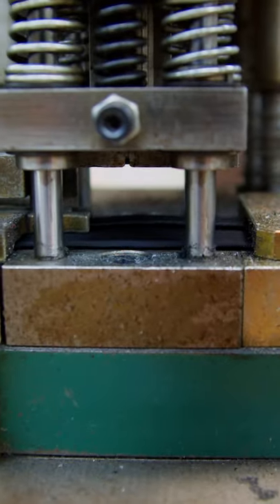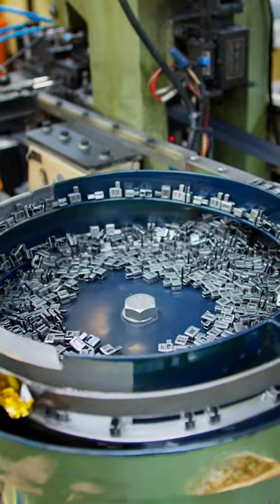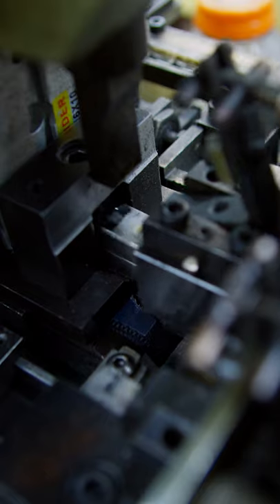Then it goes to this machine, which makes a hole that looks a lot like a T. And then the pin and box is punched onto it. Definitely a satisfying process to watch here in slow motion.